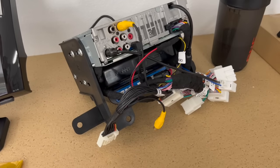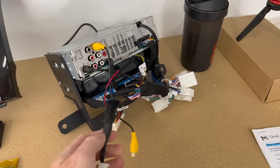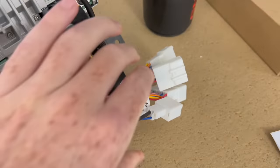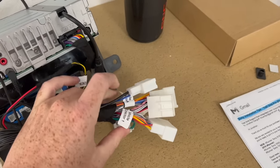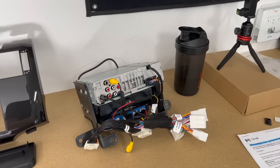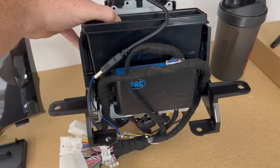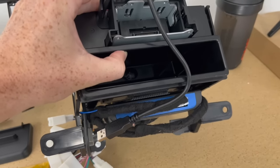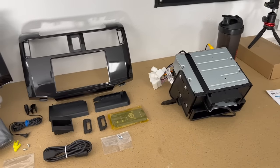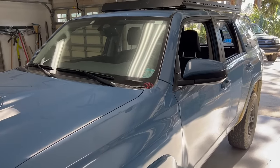This is exactly how it came from Trail Grid Pro — plug and play. They do everything: they label all the harnesses, you can run your backup camera, front camera, accessory cameras — anything. This will plug in for your stock reverse camera. It's all vehicle-specific: if you have a 2010 to 2013 4Runner, if you have the JBL sound system, if you want to keep your XM radio, all those options are selectable on their website. They solder everything correctly, and the iDatalink pack is velcroed on the bottom, which allows the 4Runner to not throw any codes and to use the steering wheel controls.